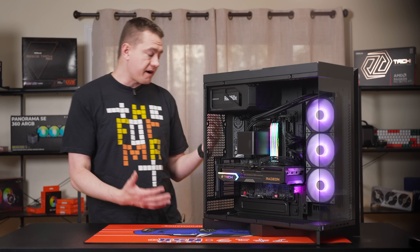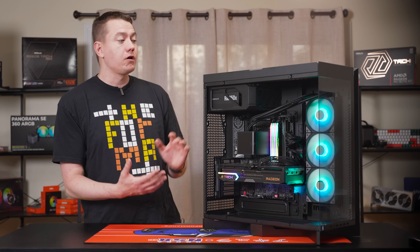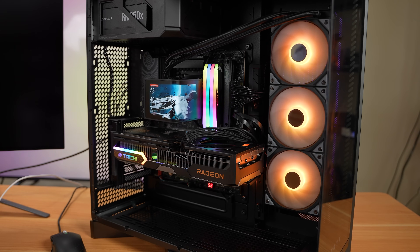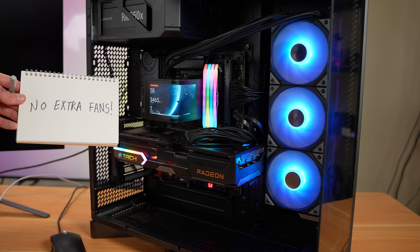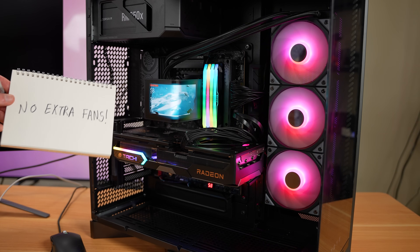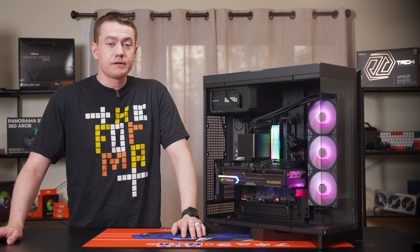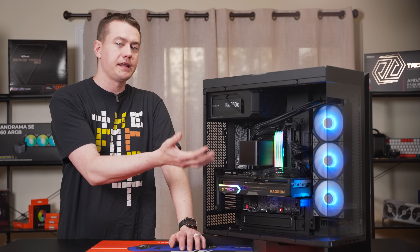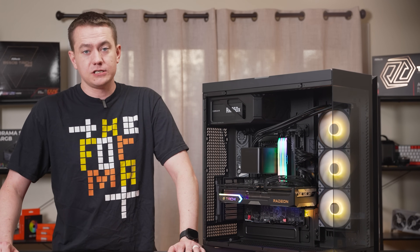We ran a few benchmarks with this system to get a handle on the performance and temps the Panorama SE will deliver. We even put it at a slight disadvantage — we didn't install a single intake fan on the bottom of the case or any exhausts at the top or rear. The Panorama SE 360 is the only airflow besides the power supply dissipating the heat of a 9900X3D and ASRock's RX 9070 XT Tai Chi GPU.